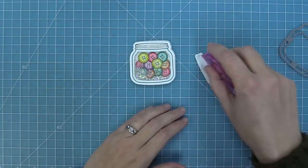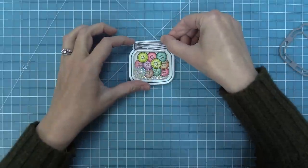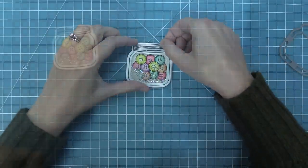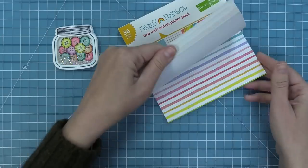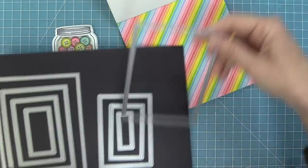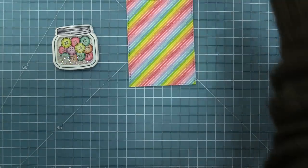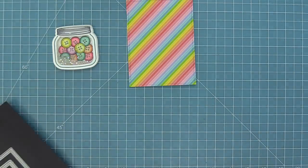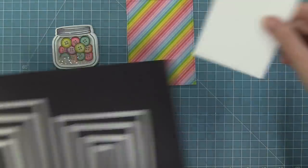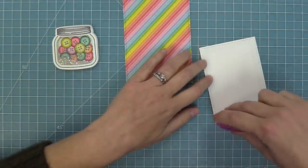The How You Bean stamp set comes with a little jar lid, so I'm going to add some tape runner to that and layer it on top of the jar. Then we're going to start working with some patterned paper — I was inspired by the Really Rainbow paper collection, so I'm going to find a fun striped rainbow piece. We're going to die cut that with the largest of the small stitched rectangles and die cut a piece of white cardstock with the second largest of the large stitched rectangles, then layer these two pieces on top of each other.